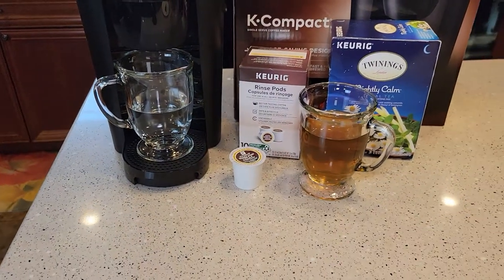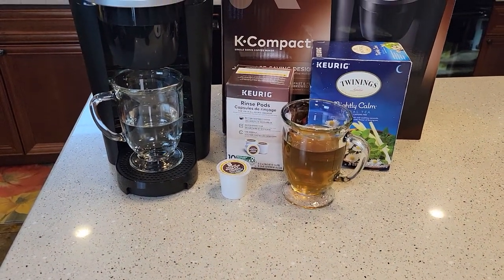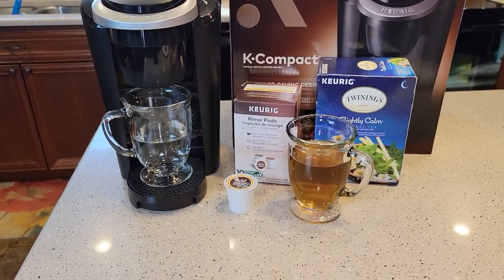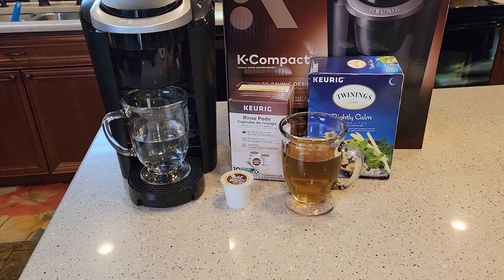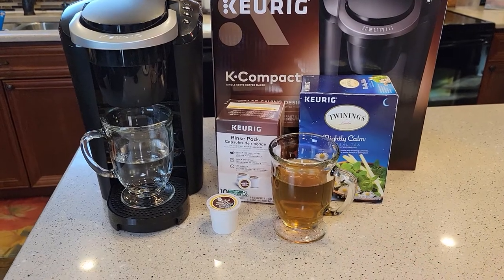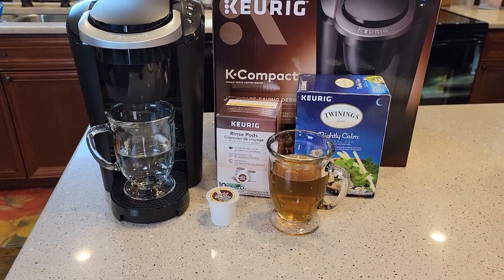So there's my fresh water rinse. It says to do another six ounce fresh water rinse. You don't have to use these rinse pods every time you brew a tea and somebody else is going to brew a coffee, but it doesn't hurt to do it once in a while. At the very least, you do need to do a fresh water rinse between different types of flavors.